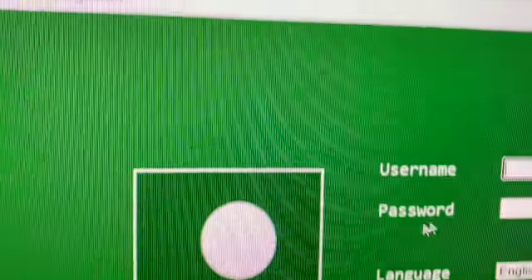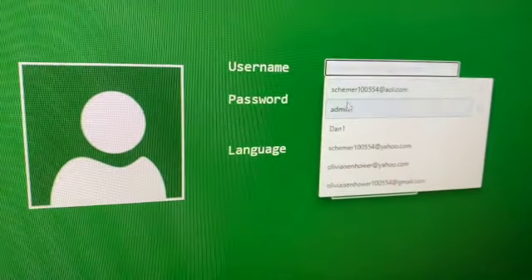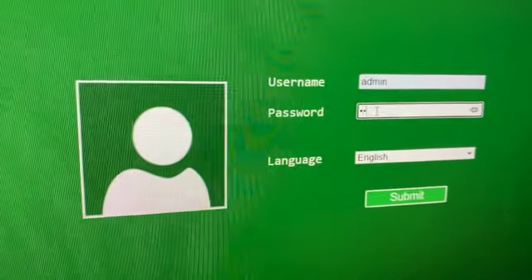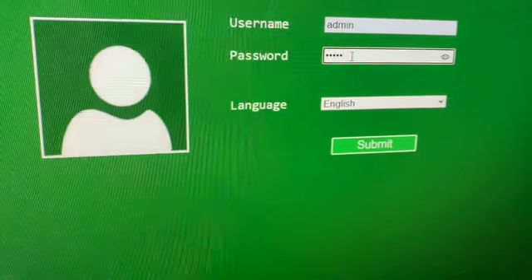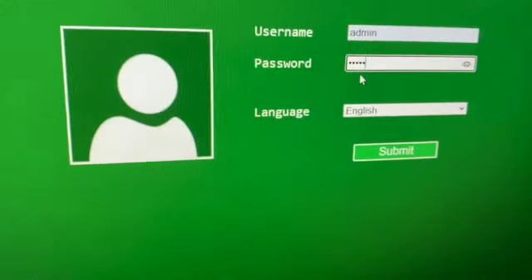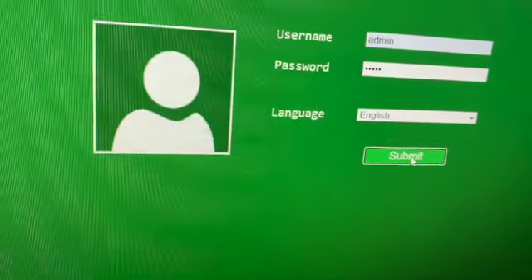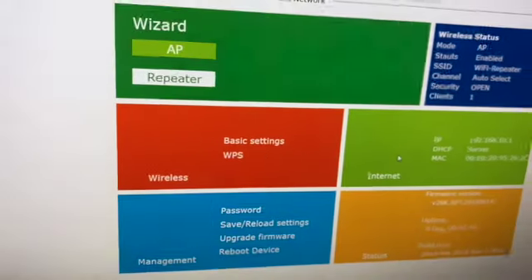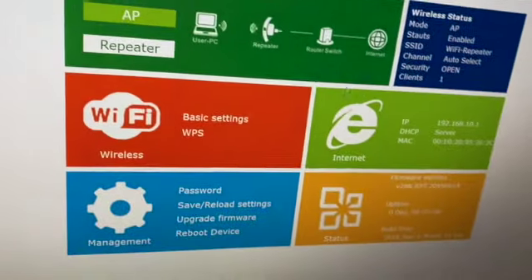The login page comes up. The factory default username is admin and the password is admin — all small letters. Your language will be English. Click Submit. This opens up the router settings page where we can change the configuration.